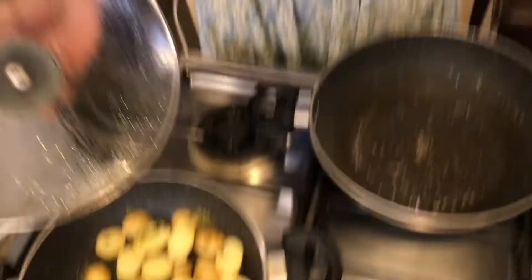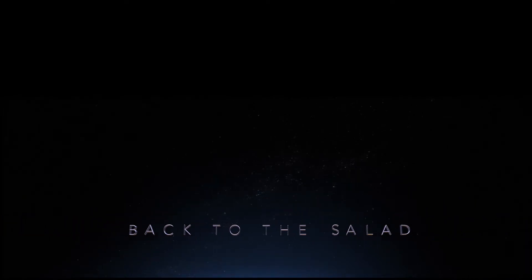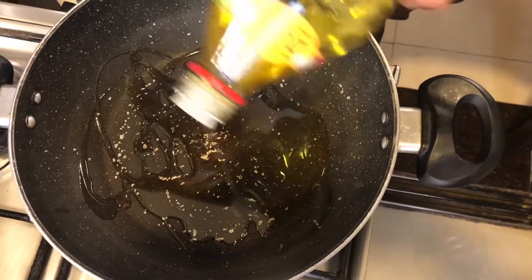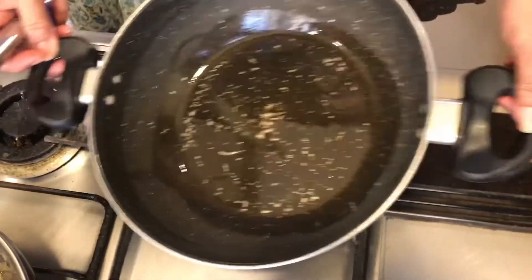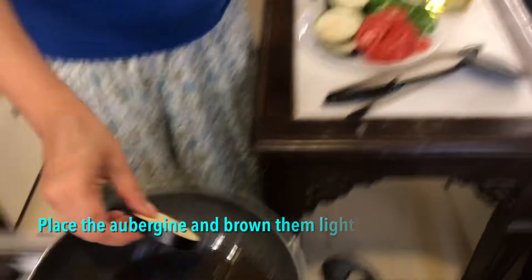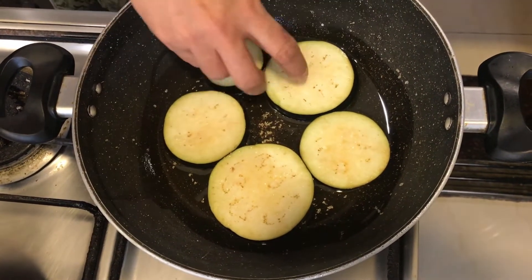My potatoes are doing well — let them keep cooking. In the pan I'm going to fry the aubergine. Don't need too much oil — just enough to line the pan. Remember brinjal tends to drink a lot of oil. Low flame, and we're going to let them brown. The only thing this recipe really needs is patience.